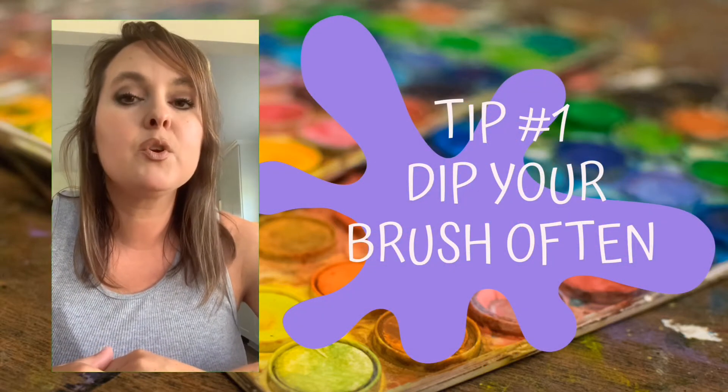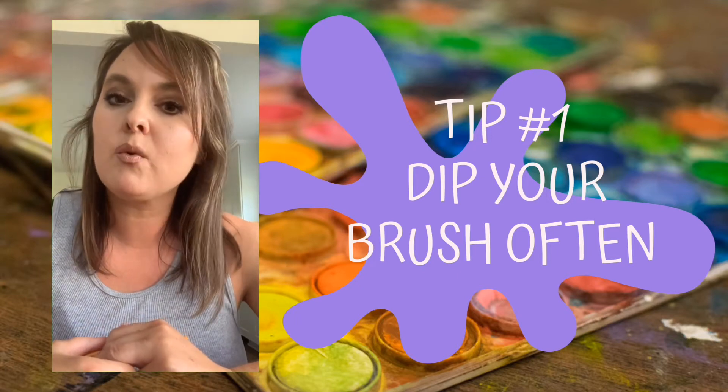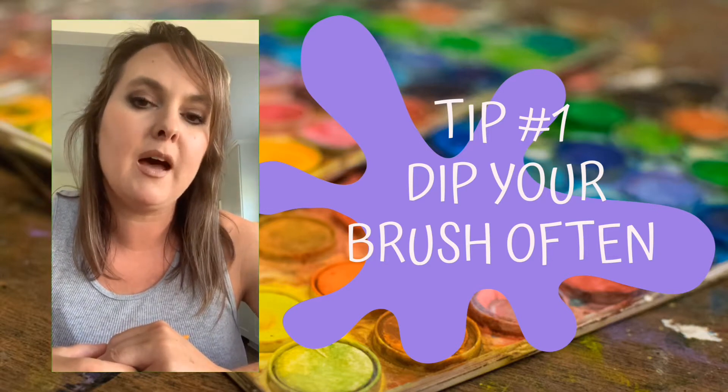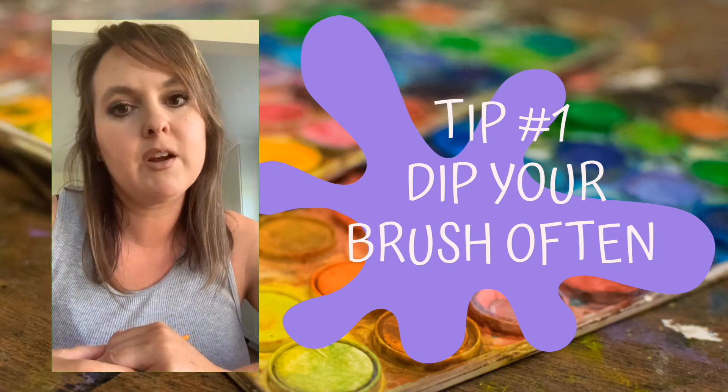Tip number one: dip your brush often. Remember that brushes don't have a reservoir or a barrel of ink like markers or ink pens do, so you have to dip your brush more often to have enough paint to make a line. That means you need to dip your brush every couple of inches.